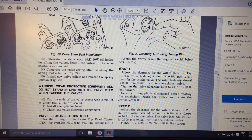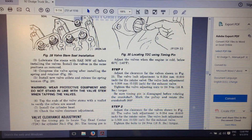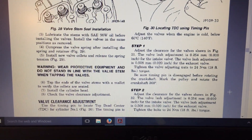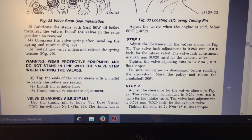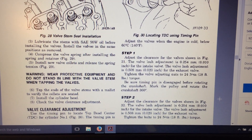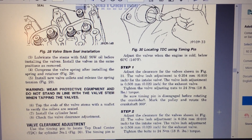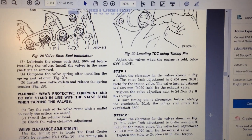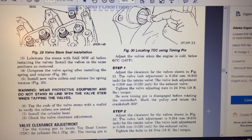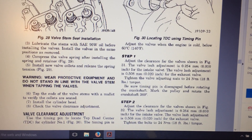We need to locate top dead center of the compression stroke for the number one cylinder. According to my shop manual for the '92 Dodge, the way to do that is use a timing pin located just below the injection pump. You rotate the crankshaft making sure it's on the compression stroke, then that pin will engage in a small hole in the cam. Once the pin is in, you know you're at top dead center.